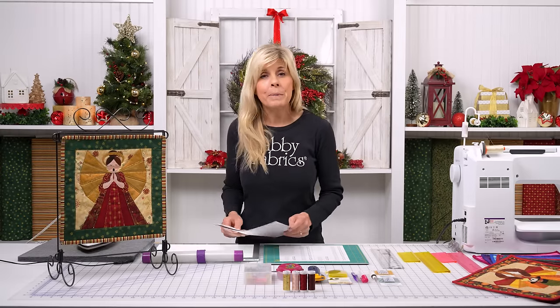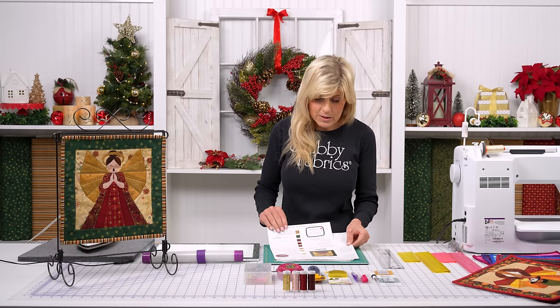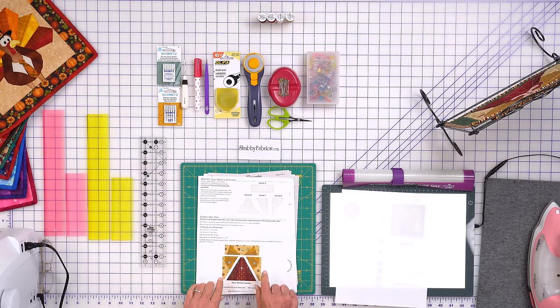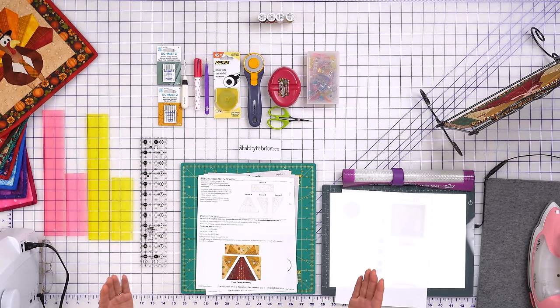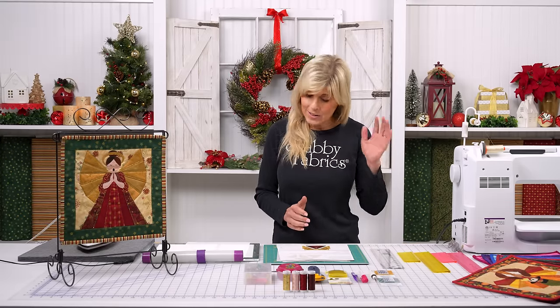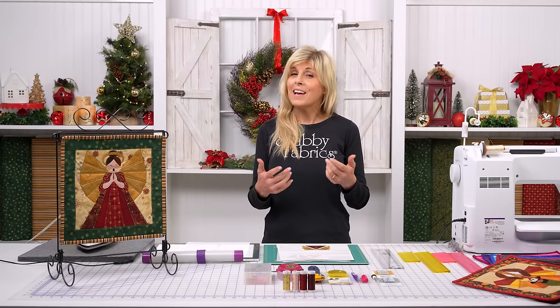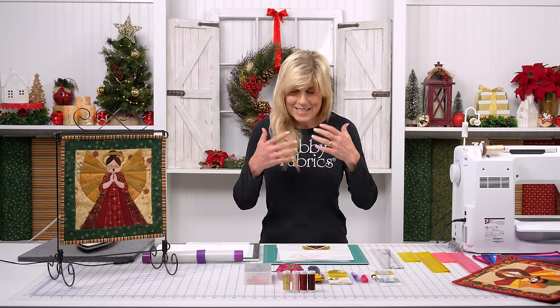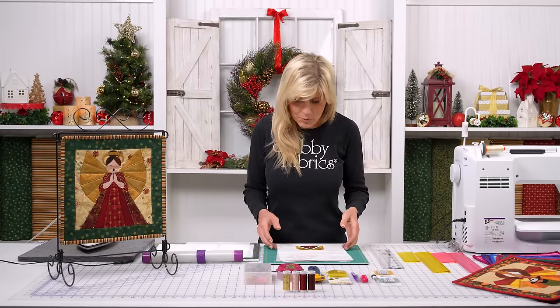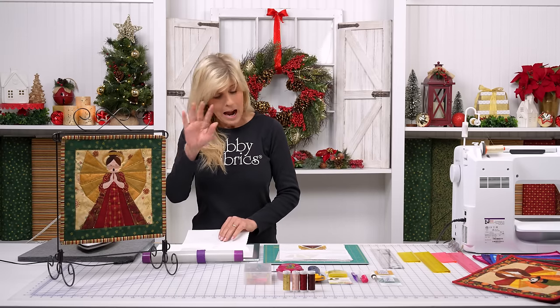The foundation paper piecing on this is actually very straightforward. We really just have four sections — her stunning dress, her wings on the bottom quarters, and up above — and you're sewing those together. Now that that's put together, our angel needs obviously a face, and she needs her beautiful hair and her halo. That's where the Prefuse Laser Cut applique comes in, and where I feel these kits are of absolute value.